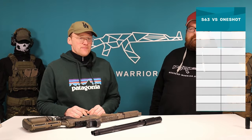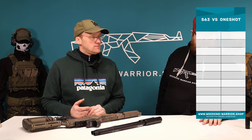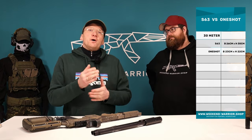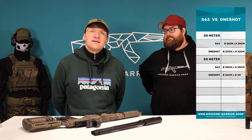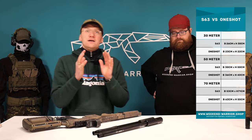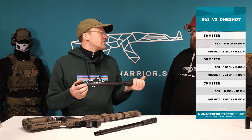I'm a little bit surprised. I thought the 18-inch One Shot would be better, and it did win in every discipline — yes, that's true. But the difference is not as big as I expected. At 30 meters we have 26 by 30 centimeters for the S63 versus 23 by 22 for the One Shot — with both barrels at this distance it's a safe headshot, it's not significant. At 50 meters it's nearly the same, a little bit narrower with the S63. At 70 meters the One Shot is better, but not by much. If you want to play sniper you have to go with the One Shot or a 20-inch, because it's the best performing barrel.